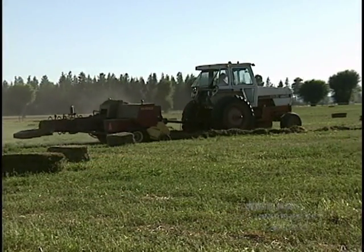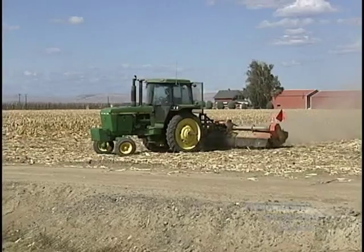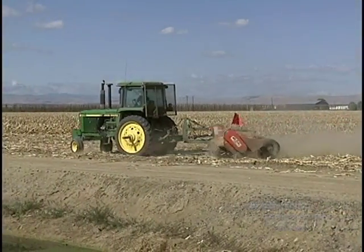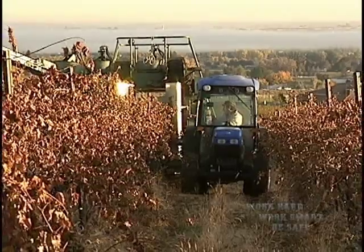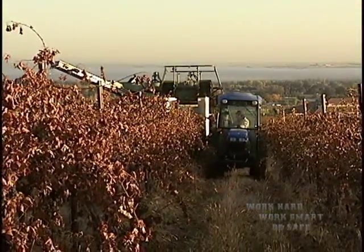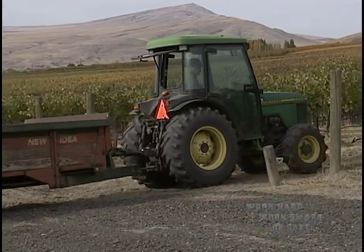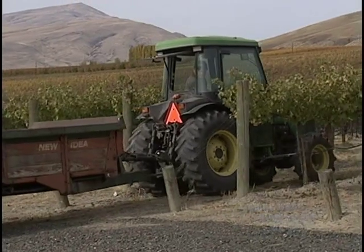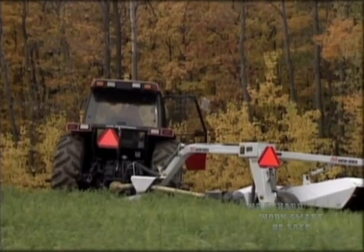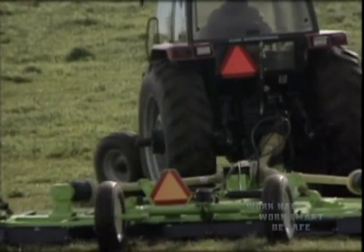The implements these tractors are pulling are all being powered from the tractor through a power takeoff, or PTO. A driveline transmits the power from the PTO to the implement. The space between the tractor and the implement is a danger zone — a no zone when operating. It may well be the most dangerous area on your farm. This is not an area where you can learn by doing. You must know, understand, and practice safe work rules in dealing with the driveline before you attempt to operate a PTO by yourself.